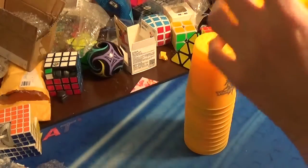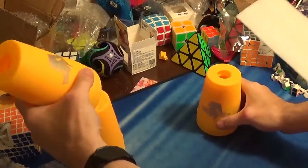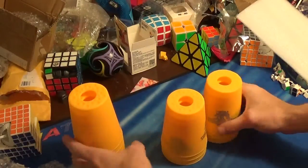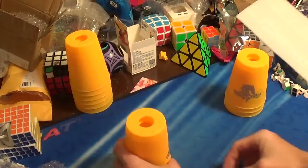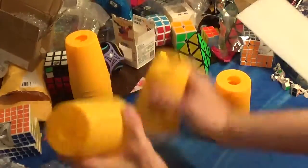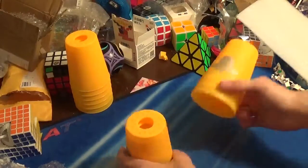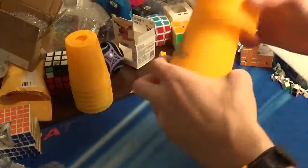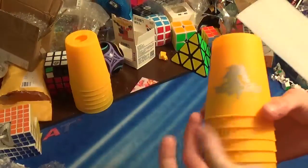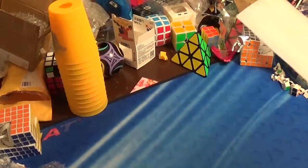There are some other differences as well. Let me go ahead and do some testing with it — a quick test. These cups work well, work almost exactly the same as the official Speedstack brand.